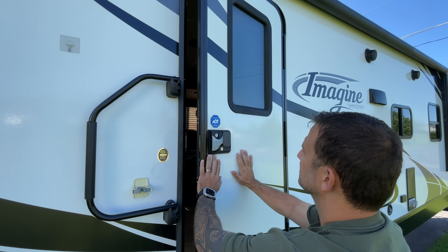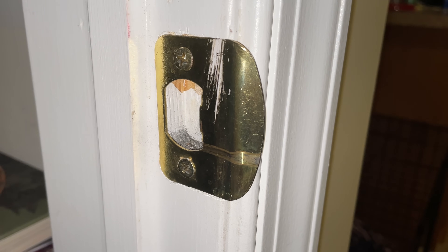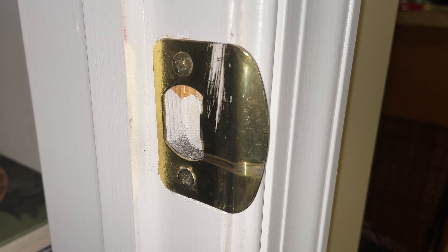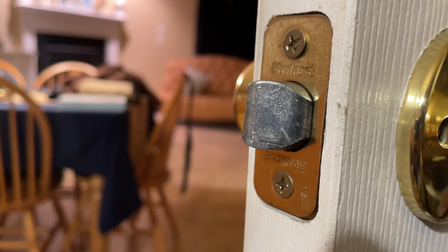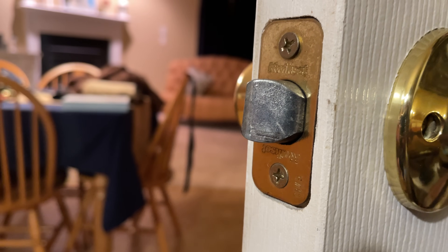Your RV door does not close or open as smoothly as you would like, or as smoothly as it did when you first bought the RV. Now if you don't have friction hinges it's much easier to swing the door closed, but if you do have friction hinges you're probably used to pressing on the door to have it closed completely. However in either case it should not require a lot of force to close your RV door.